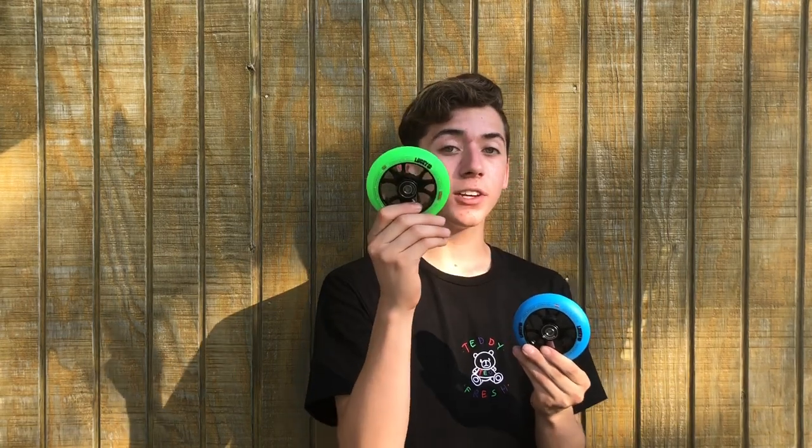The next part I got are these Lucky Toaster wheels. As you can see I did get one green and one blue. I've been really enjoying the Lucky Toaster wheels in 100 millimeter just because I feel like it's a lot easier to do tricks with smaller wheels. So now that you guys have seen the parts, I'm gonna time-lapse me putting these on my scooter and then we're gonna go to the skate park and get some clips.